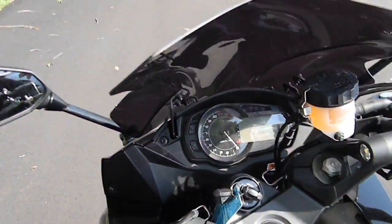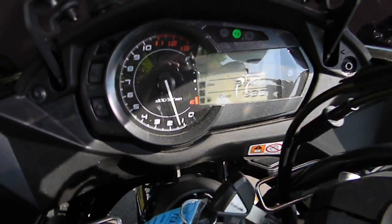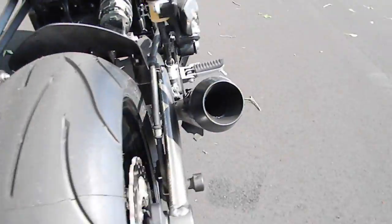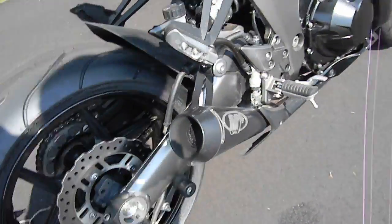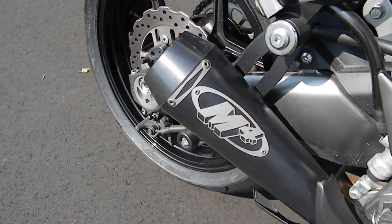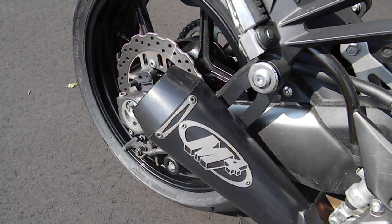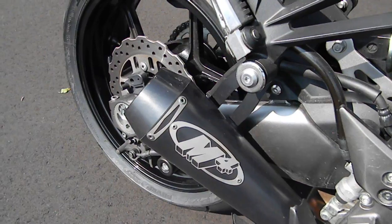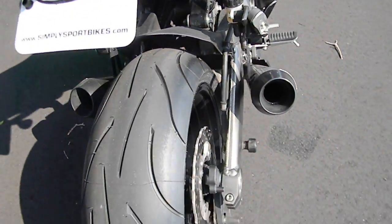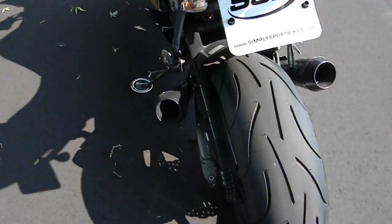Let's fire it up. See if I can hold the camera. Yeah, definitely a great sonic exhaust — nice deep and mean without getting you in trouble.